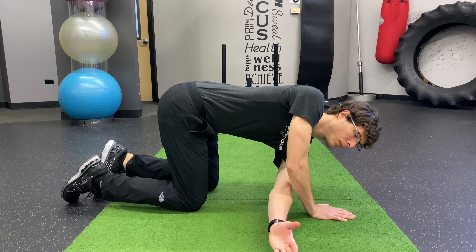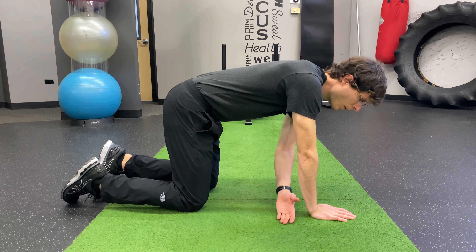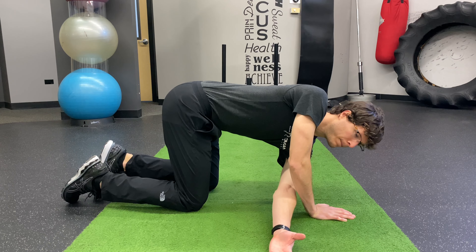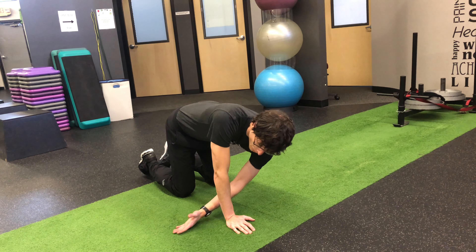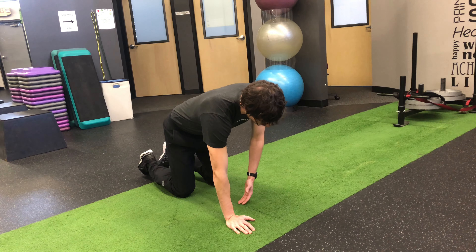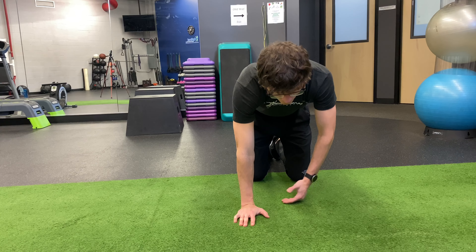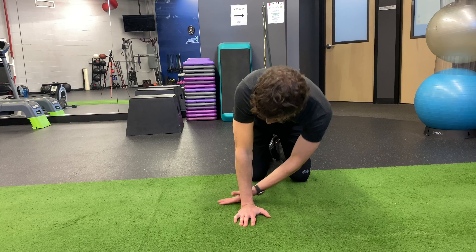Then you will take your hand with the palm up and thread it underneath the opposite shoulder. As the hand stretches across, you will drop the shoulder on the same side to allow for maximum rotation of the thoracic spine. You should feel this in your mid-back. Stretch as far as what is comfortable for you.